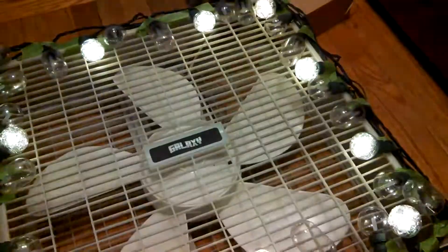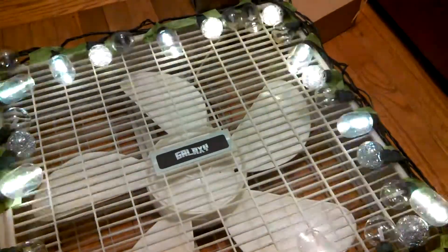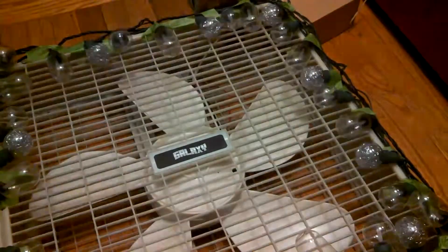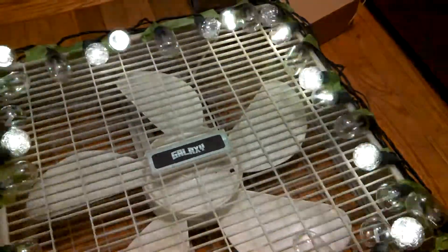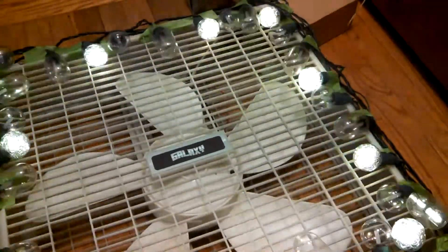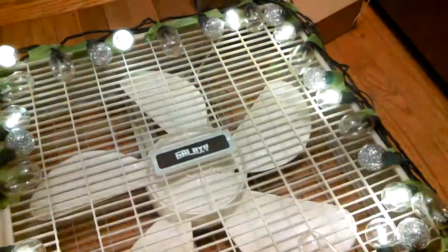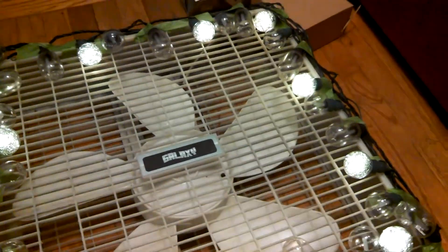I turn this clockwise and you can see I can make them speed up — and faster yet — this is the maximum speed. It's still one, two, three, off. Turn it down and this is the minimum speed.